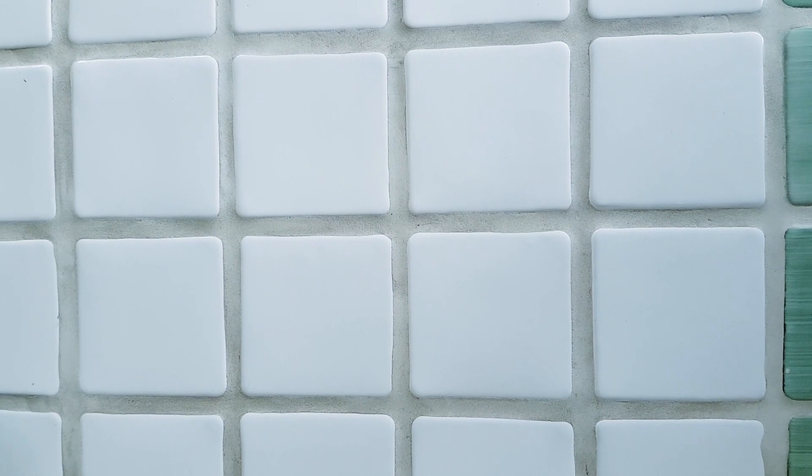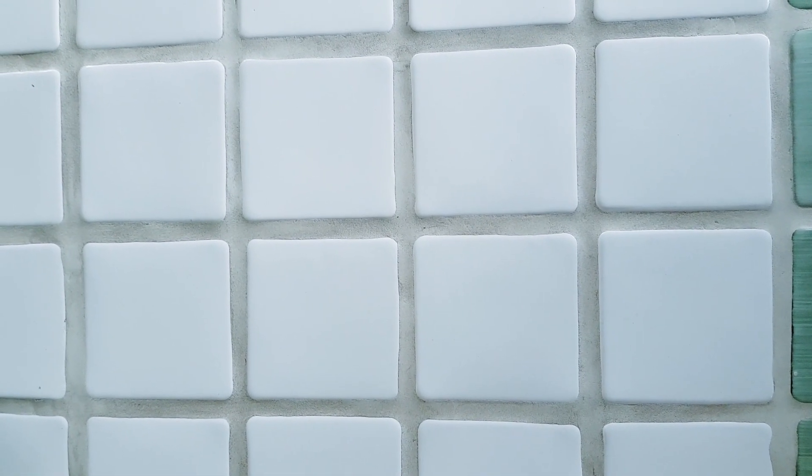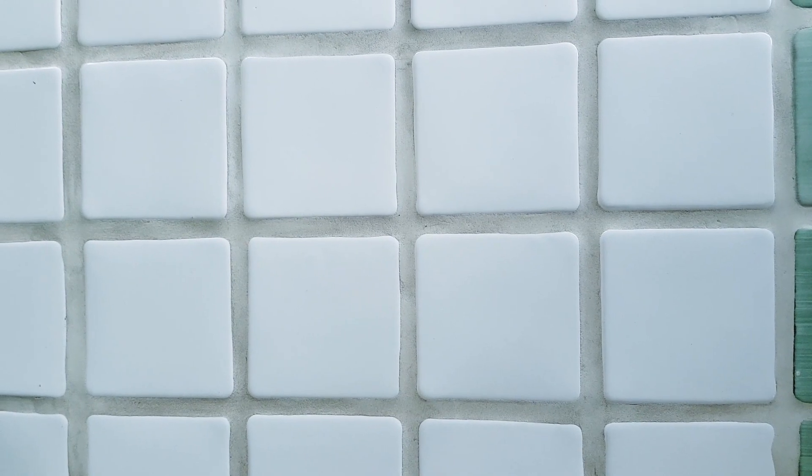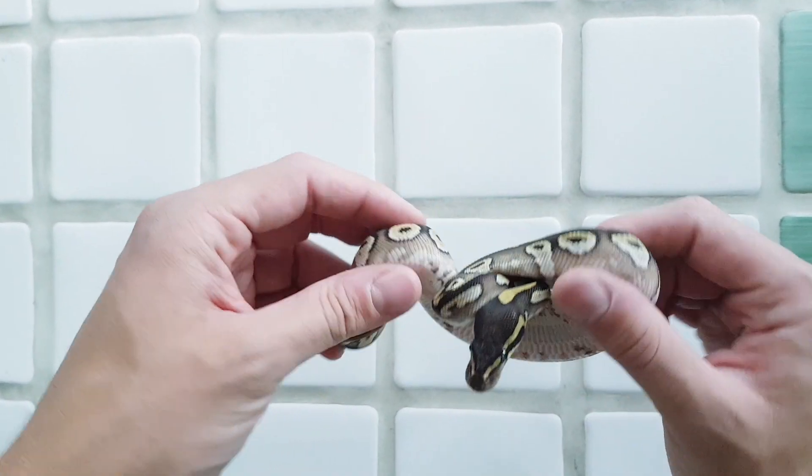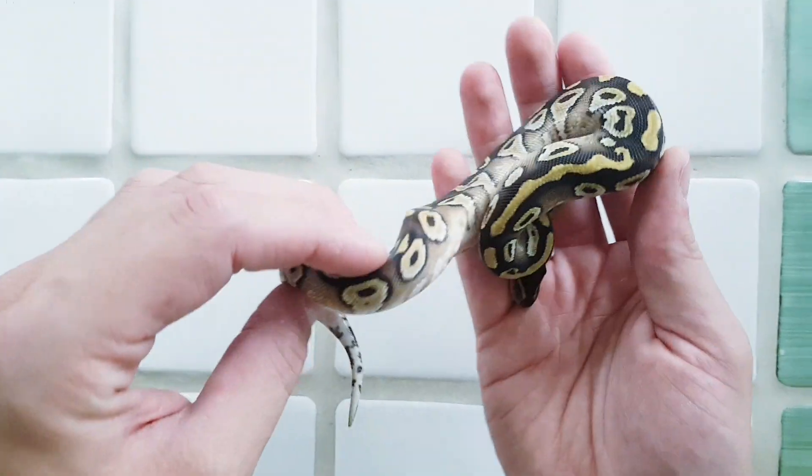I'll first show you the results of our Phantom Yellowbelly Wookiee male that was paired to an Enchi Mojave. So this is the first one — this is a regular Mojave, as you can see.